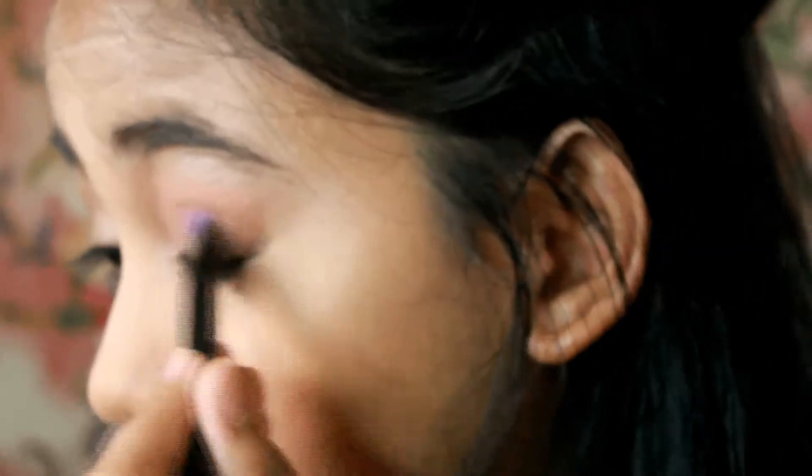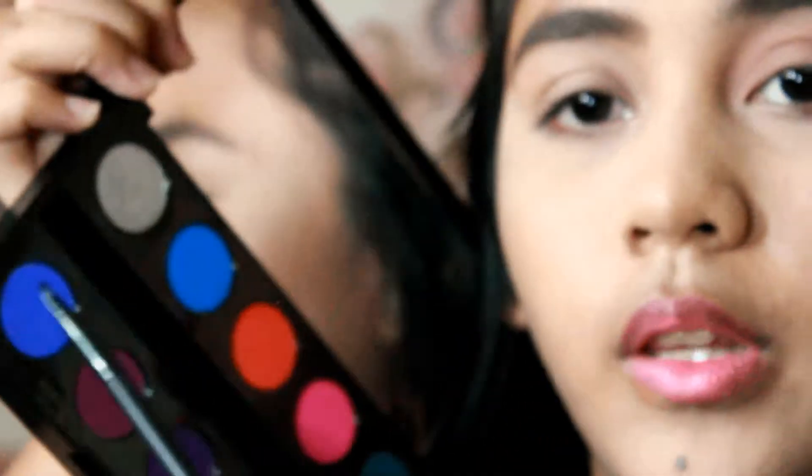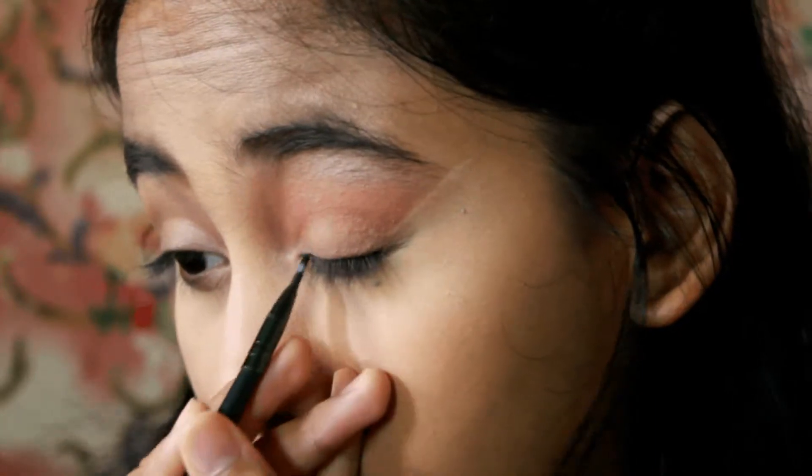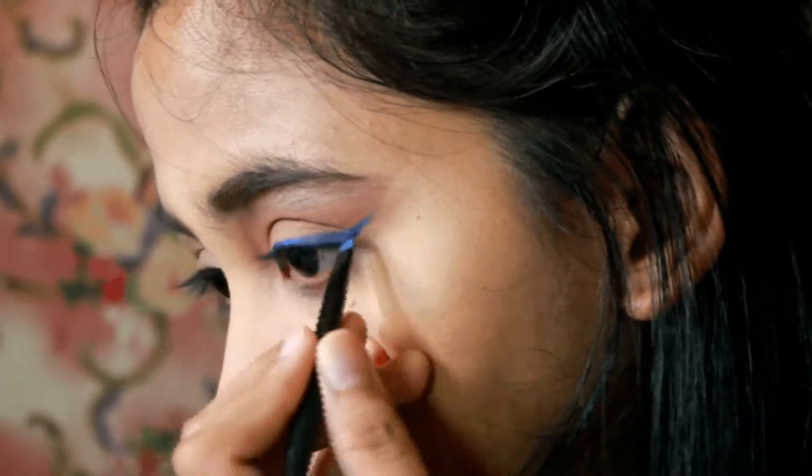Let's go back to the L'Oreal La Palette Nude and sweep that color over our eyelids. I'll repeat the powder trick for the eyeliner. And since I don't have a blue eyeliner available to buy, I'm going to use a blue eyeshadow instead to draw my winged liner.